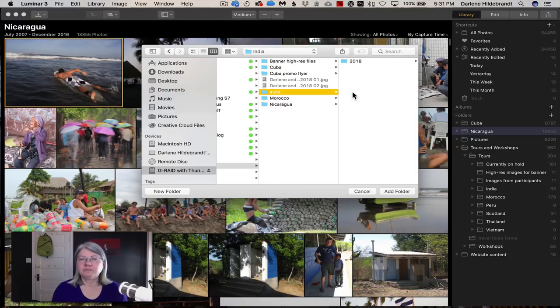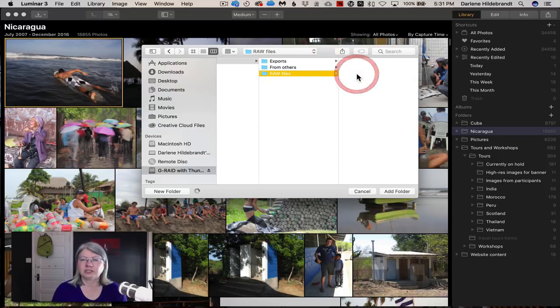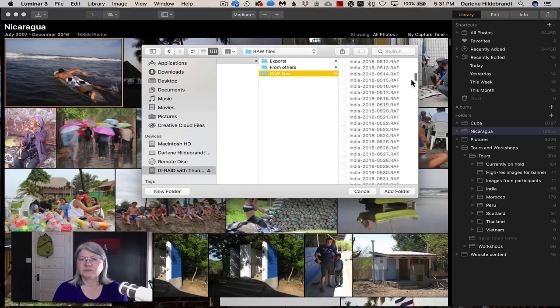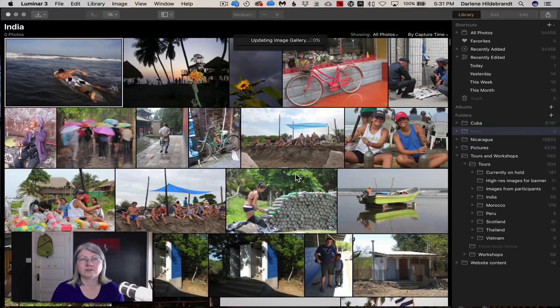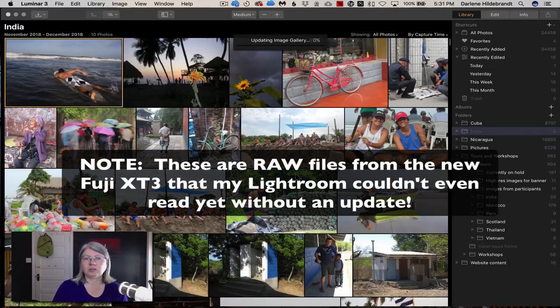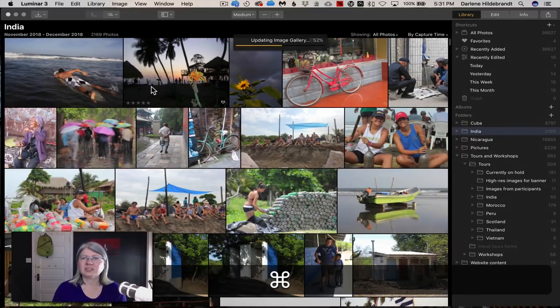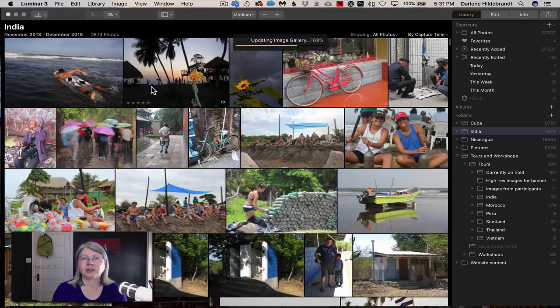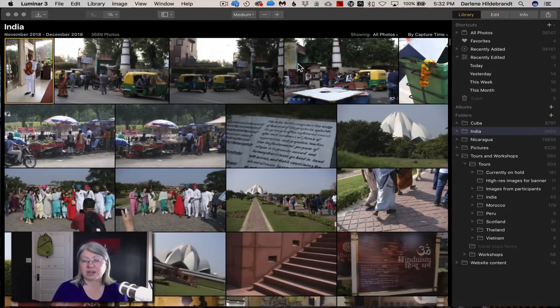Let's add my India folder — images I just took on a recent trip. It has around 4,084 images. I'm going to add this folder and leave it running in real-time so you can see how long it takes. My clock says 5:31 and it's loading — already about a third of the way through in less than a minute. At about 69% it still hadn't ticked over to 5:32, and at 100% that took about a minute. Quite impressive.